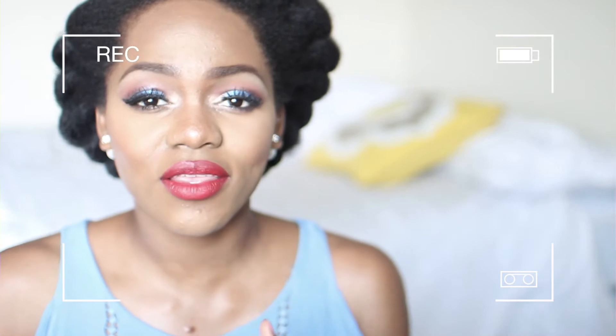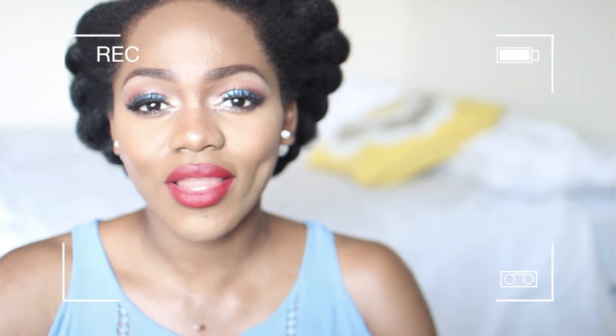Hi YouTube, it's me Luch again. Welcome to my channel. Today I did a 4th of July inspired makeup tutorial and if you would like to see how I came up with this beautiful look on my face, please keep on watching. Thank you.